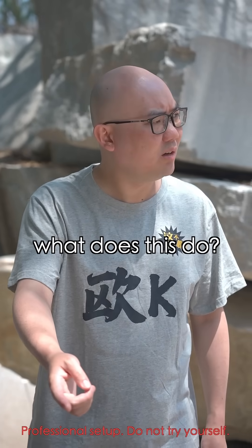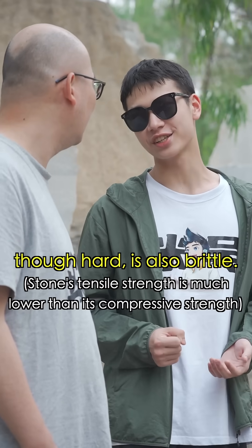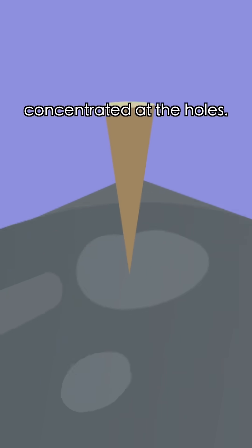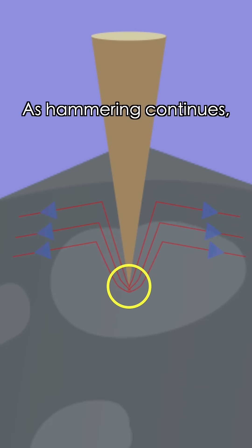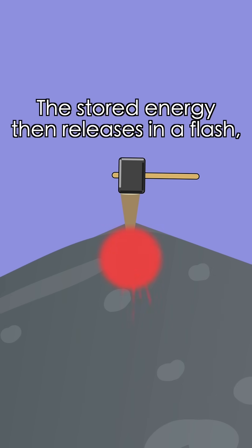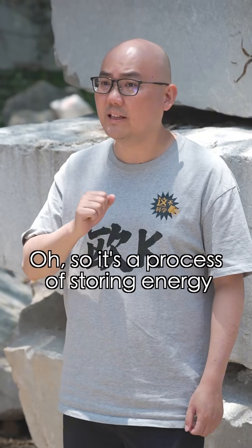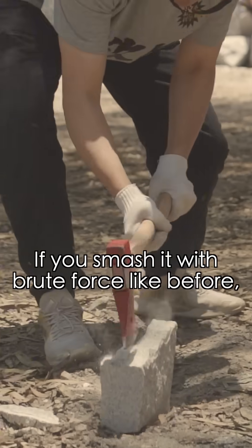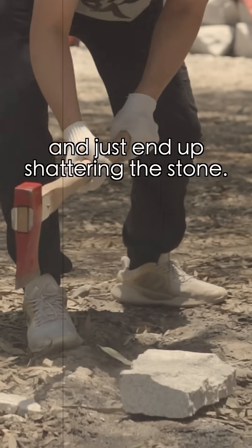What does this do? It uses the fact that stone, though hard, is also brittle. Each hammered blow creates horizontal tensile stress concentrated at the holes. As hammering continues, strain energy builds up until it exceeds the rock's limit. The stored energy then releases in a flash, cracking the stone apart. So it's a process of storing energy and then releasing it all at once. Exactly. If you smash it with brute force like before, you waste energy and just end up shattering the stone.